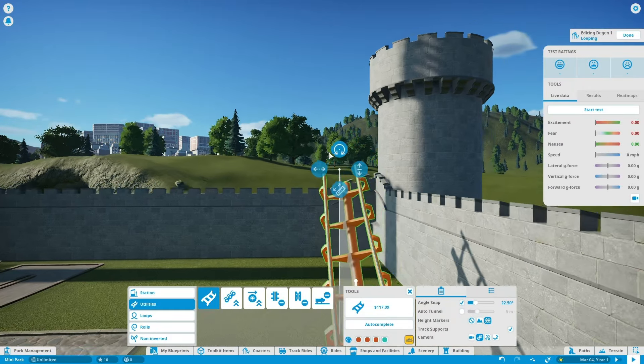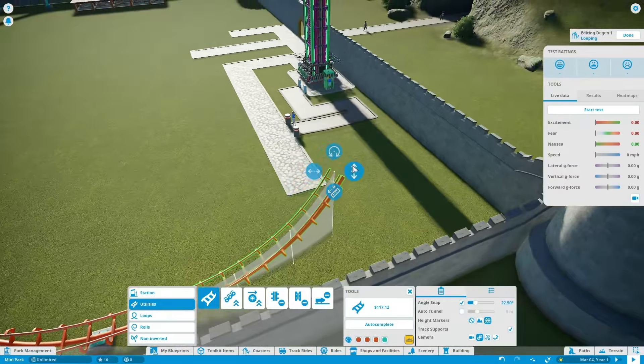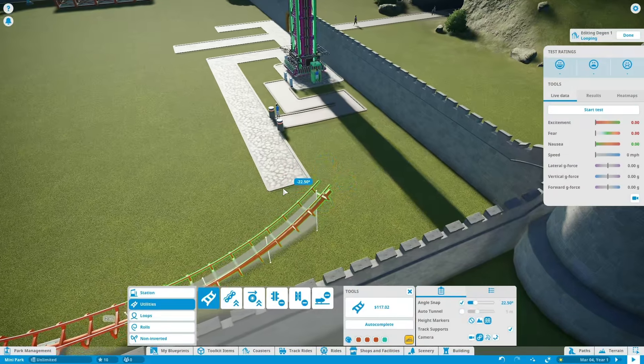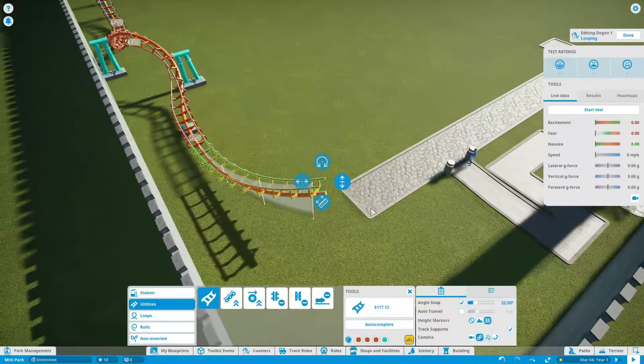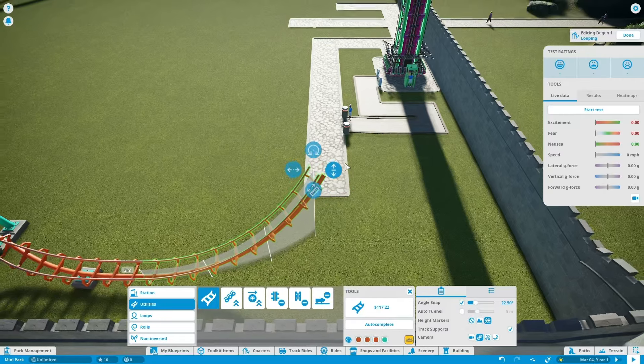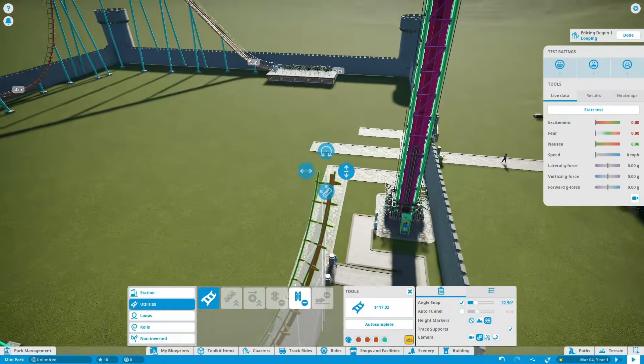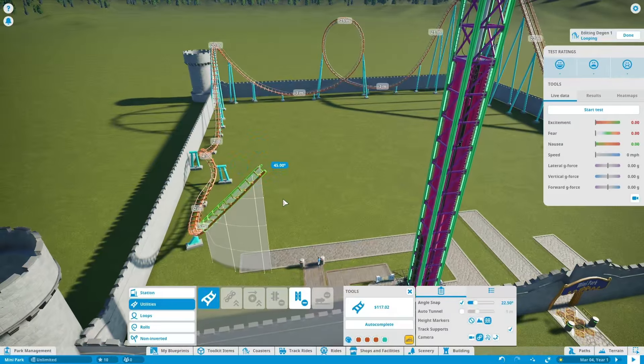Let's bank this thing a little bit and start to curve it. Maybe not that high, huh. Let's curve a little bit more now. Yeah, now why would it go up that high? That's just ridiculous.